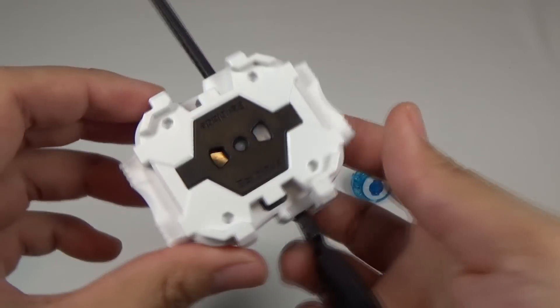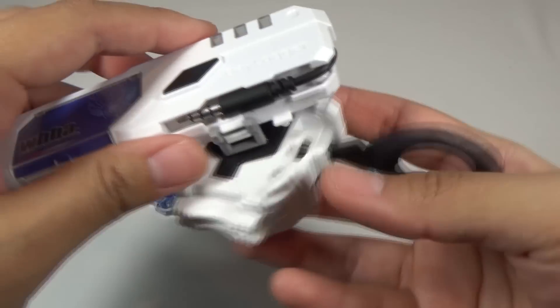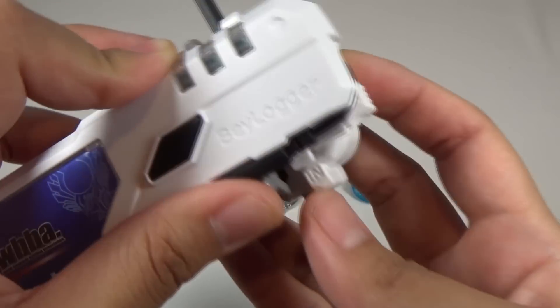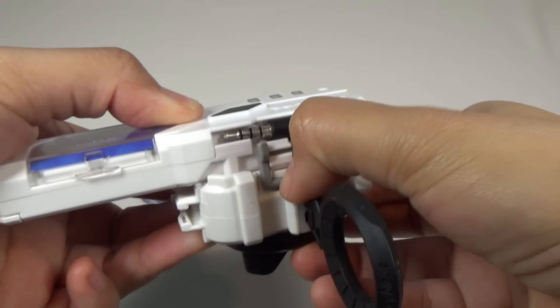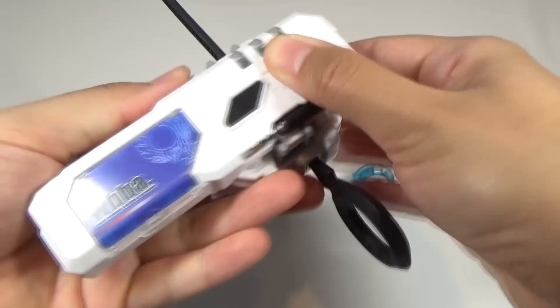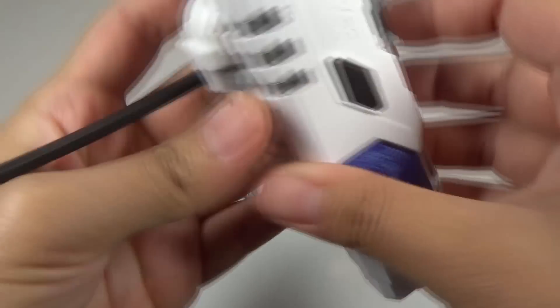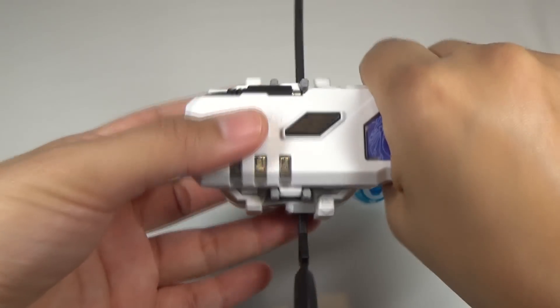You got your launcher and ripcord. You could put the Beylogger on top — make sure it's aligned, and then you just push these tabs in to lock it. You can use it as a small grip, and you could also switch it to the other side if you are left-handed, so that's pretty cool.